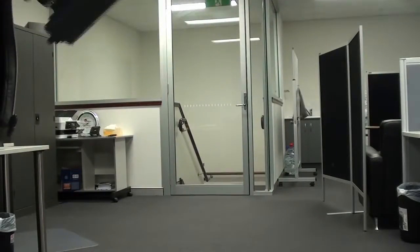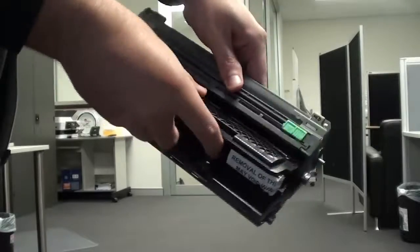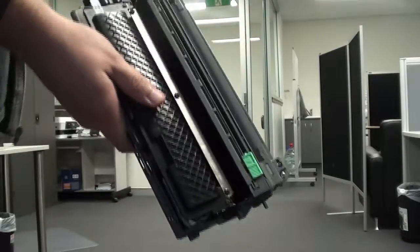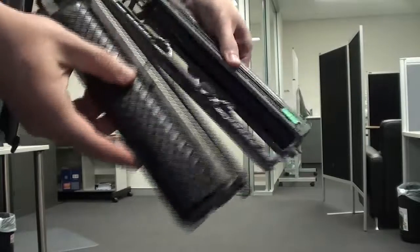You need to remove the old cartridge from the drum unit, and then insert the new toner cartridge into that drum unit before placing it back into the printer. Your printer should detect the quality deterioration of the drum unit automatically, so once a drum unit requires replacing, your printer will give you a message for when that will be required.